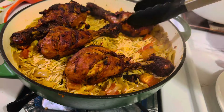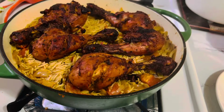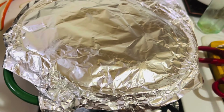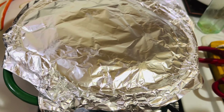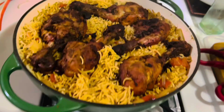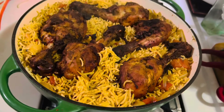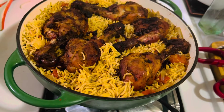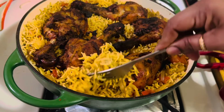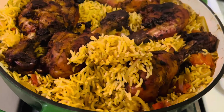Cook on medium heat for about seven minutes until the rice is about 50 percent cooked. Now add the already fried chicken on top and cook covered for another six or seven minutes. I placed a piece of foil paper on top for perfect cooking. After about 14 to 15 minutes total, the rice is ready for serving — a very easy, delicious, and lightly spiced chicken rice.